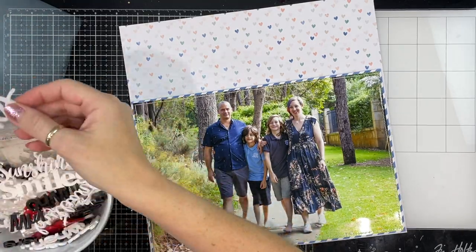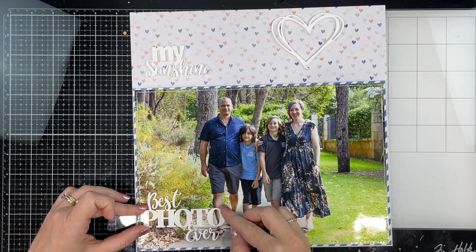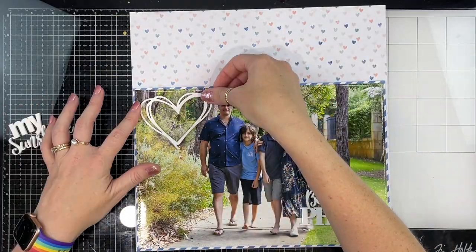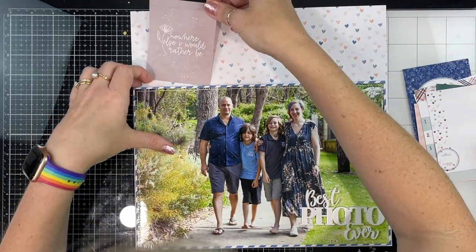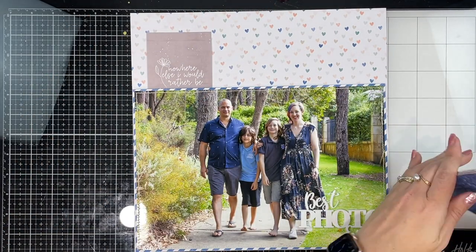I had the idea that I was going to use this big photo and then along the top of the photo I would add a row of embellishments and fun things. Sticking to my 'use what you have' idea, I dug into a bowl of acrylics I've got on my desk and I ended up using the 'best photo ever' acrylic.